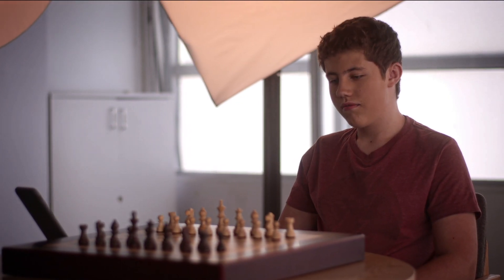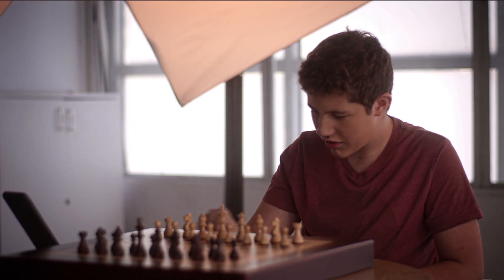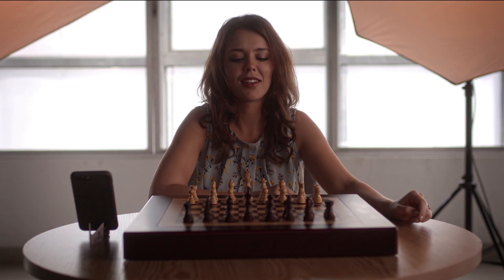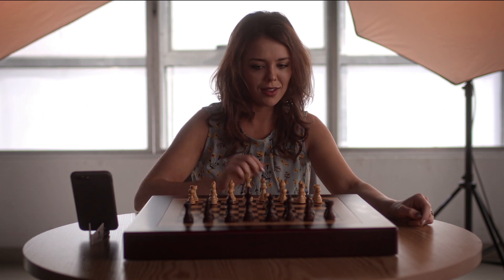Does this board look any different? It looks like a regular chess board, but there's a little button on it. To make a move, slightly press on the initial square, and then the final square, till you hear a beep.